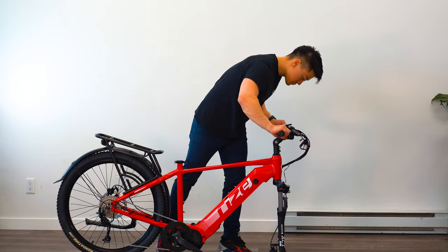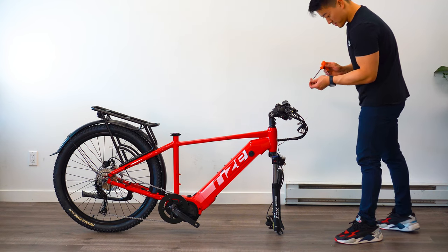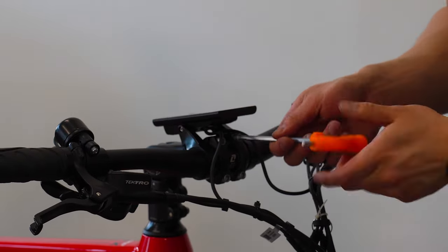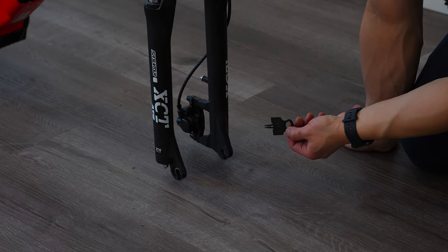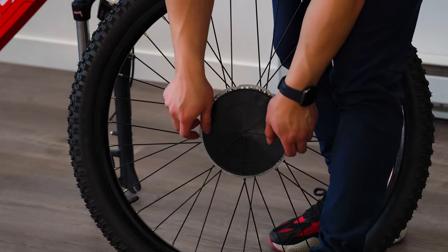Before tightening completely, make sure to rotate your handlebars to your liking to lock in your riding position. All of this requires a 4mm Allen key. Moving on to our forks — remove the brake pad protector from the brake caliper. You will also need to remove the brake disc protector on the front wheel.